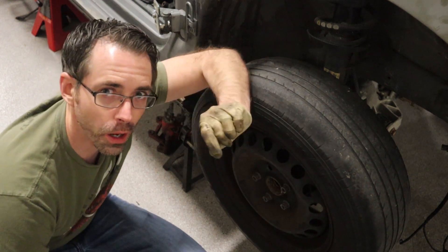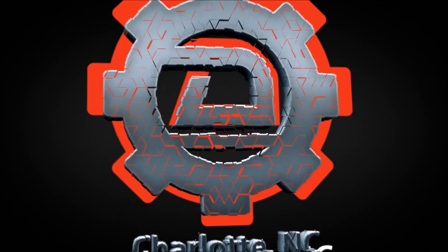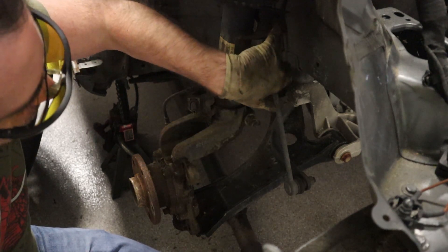Today at shopdap.com we're going to talk about 12 tips for removing your suspension on your Volkswagen or Audi. Now on occasion sway bar end links can be difficult because they have a triple square in the end links.